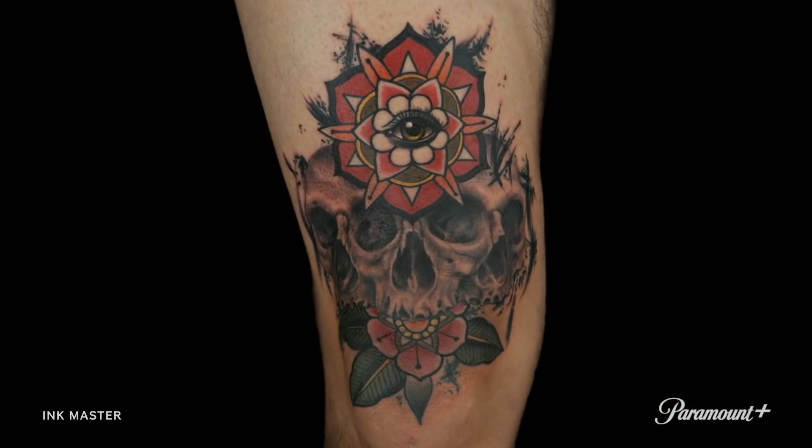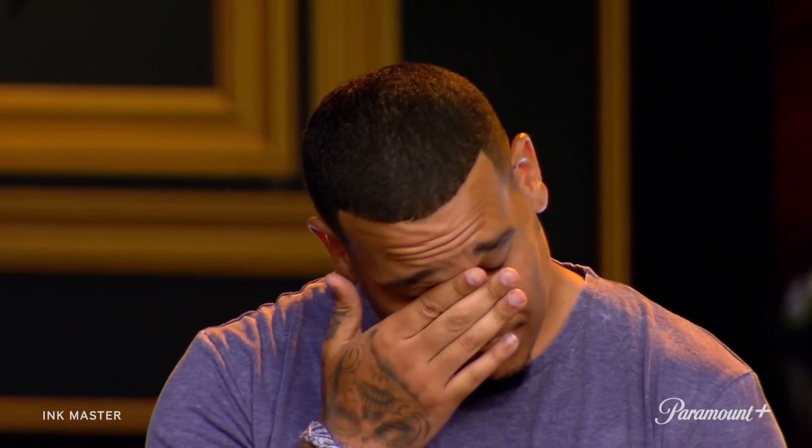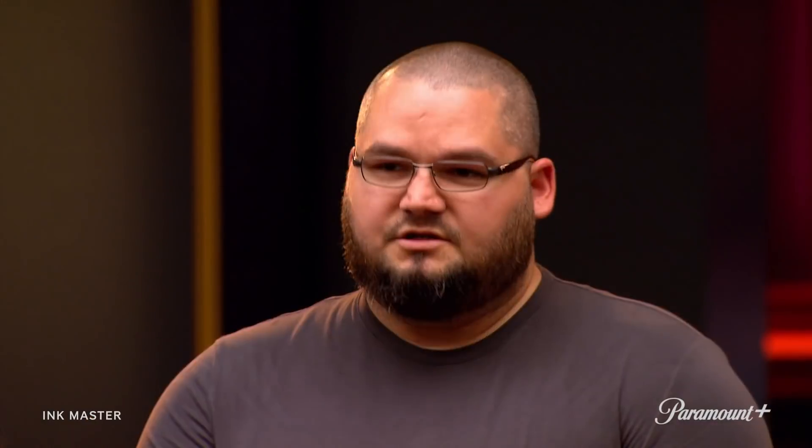It's time for the judges to decide who is going home. The challenge of the day was a cohesive design with different styles — I think Katie hit it the best. Katie's safe. And today, you must tattoo whatever your canvas wants in some of the most difficult places — from heads and necks to armpits and butts. It will take creativity to design a tattoo that fits the body part perfectly.